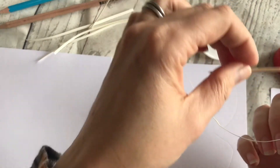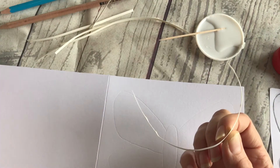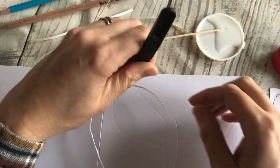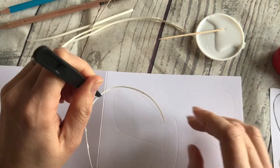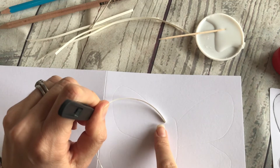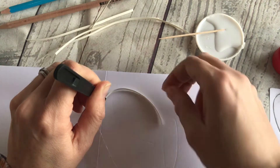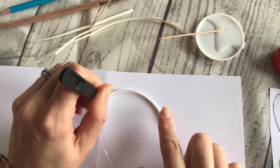I like to leave it just for a minute so that it goes a bit tacky. If you try and stick it down straight away, it doesn't always hold its place. This is where the tweezers come in really useful, because you can use them without the paper sticking to your fingers. Place it on the indentation and slowly manoeuvre it into position.